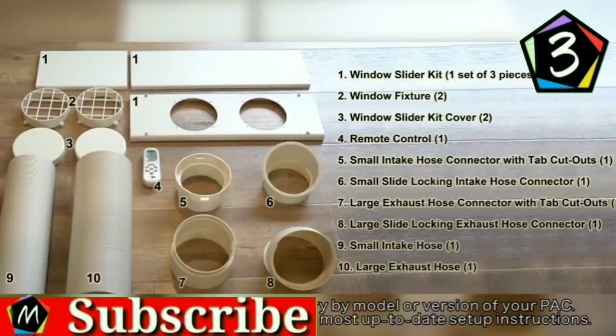This PAC includes a washable pre-filter as well as an activated carbon filter that removes smoke and odors. Here's how easy a PAC can be to set up. All Whynter portable air conditioners include a complete setup kit for exhausting through a standard vertical or horizontal sliding window.